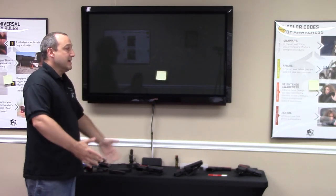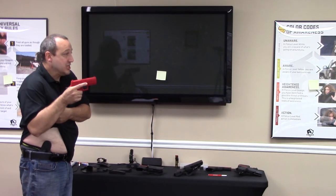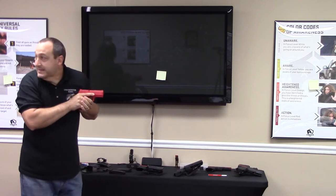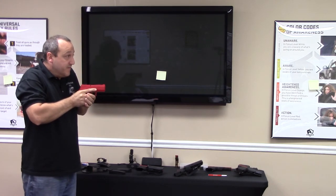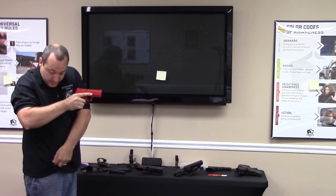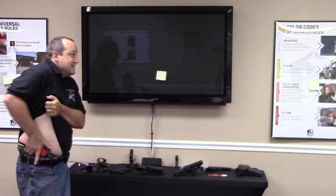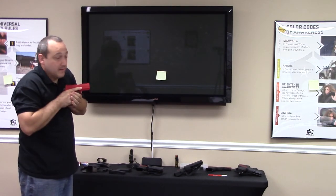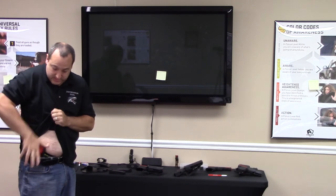So again: access, chest, release, chest, rotate, chest, join, extend, and press. High ready, scan, scan. If I feel it's safe to do so, look at the holster, clear the garment, reinsert into the holster. Access chest, release chest, rotate, join, extend, press, scan, scan, look at the holster, reholster.